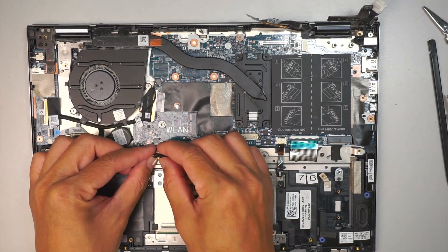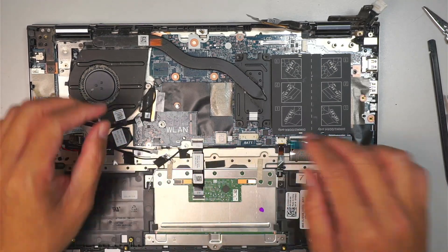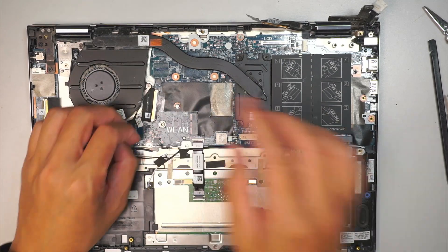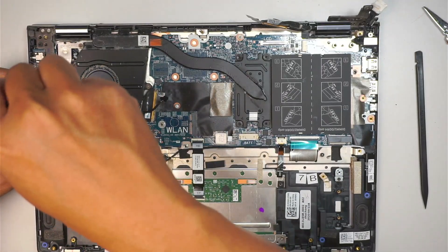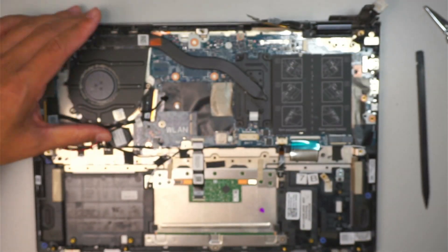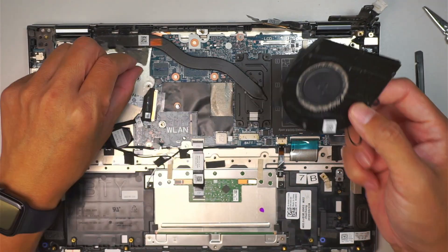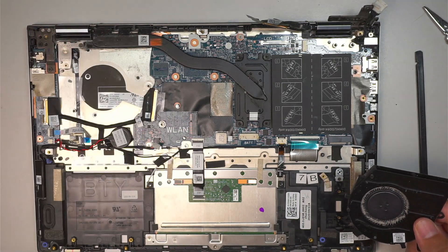This is your speaker connector — slide it down towards your body. This is your CPU fan connector; slide it down. Take a chance to clean the CPU fan since we've gotten into the computer. There are two screws holding down the CPU fan. You can look at all this dirty buildup here and throw it away.